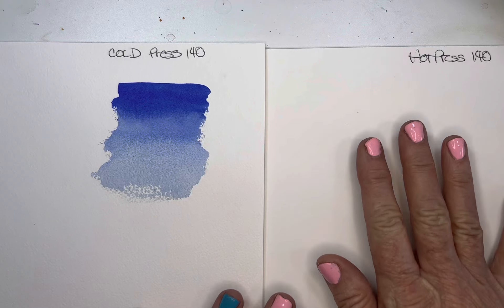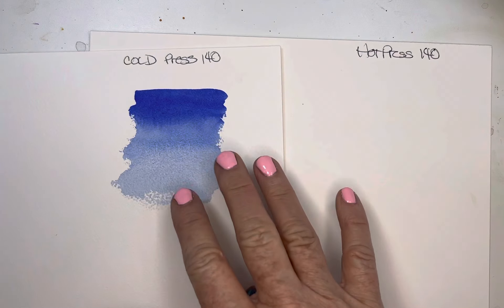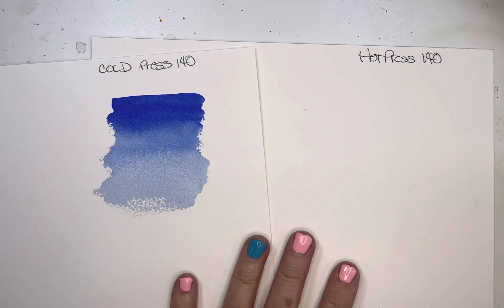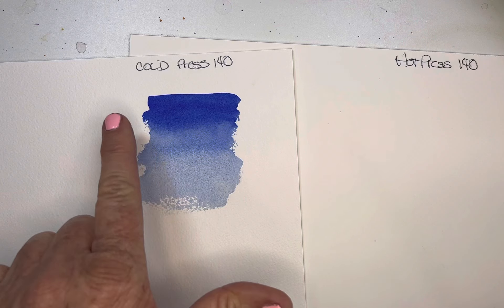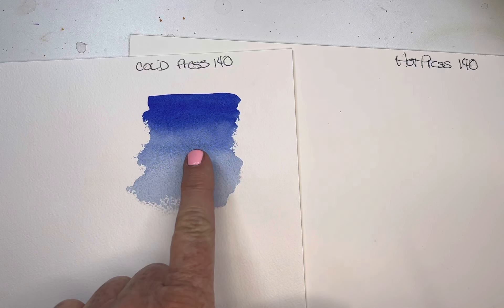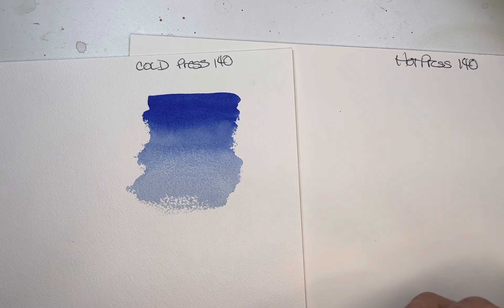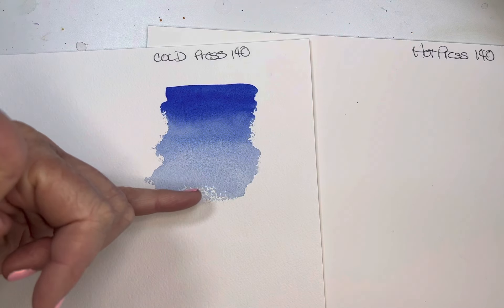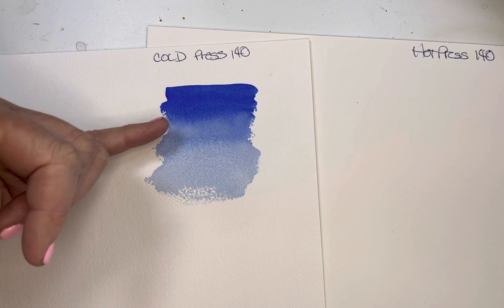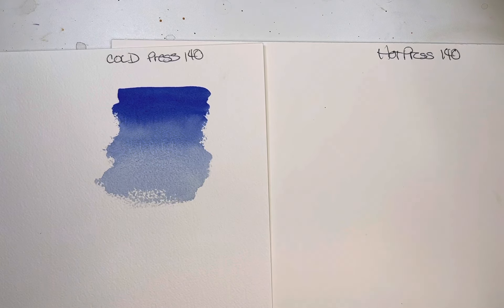I'm going to do an example of a wash here — this is a graduated wash. What I did is I laid down one layer of paint, kept going into my water, rinsing my brush, dabbing it a bit, and going in with water and pulling that paint down to get this beautiful lighter and lighter technique. Now let's work on the hot press with that same amount of ultramarine blue.